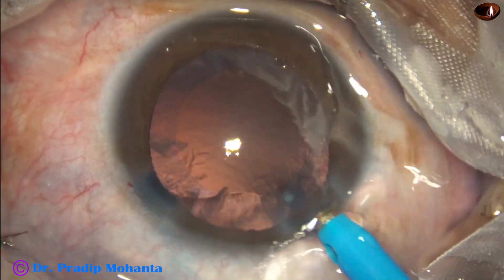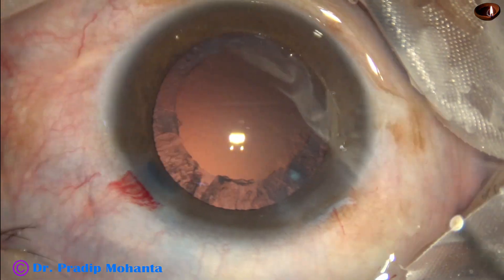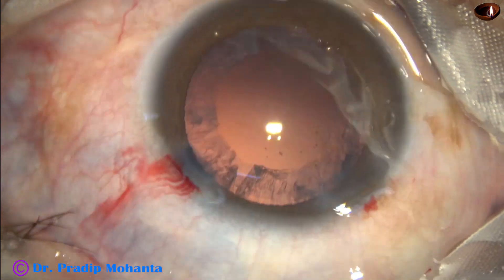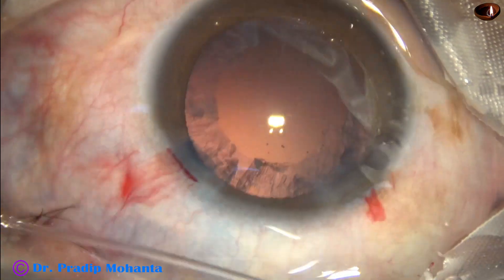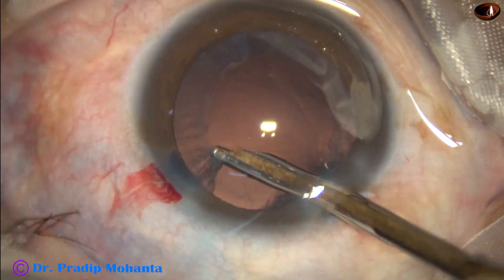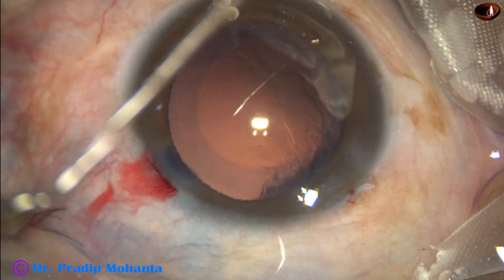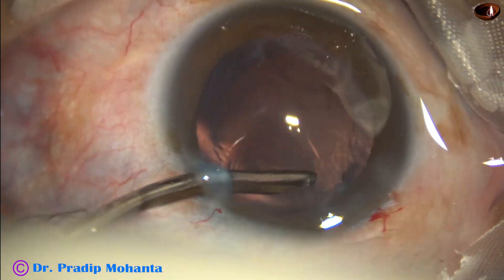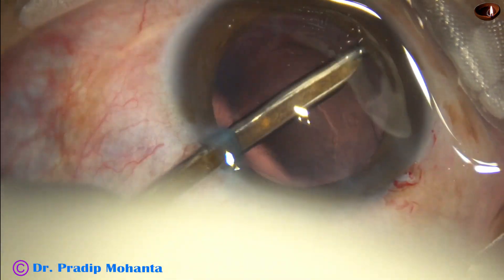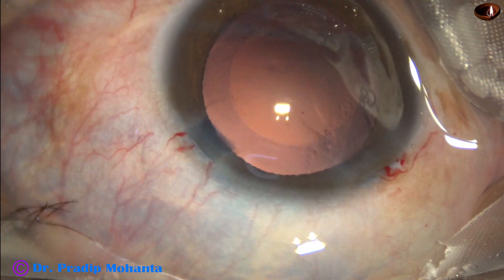And it is done. The nucleus is managed. There is some cortex all around. I inject some viscoelastic, and then use a Simcoe cannula to remove this cortex. Going through the side port to remove the sub-incisional cortex.